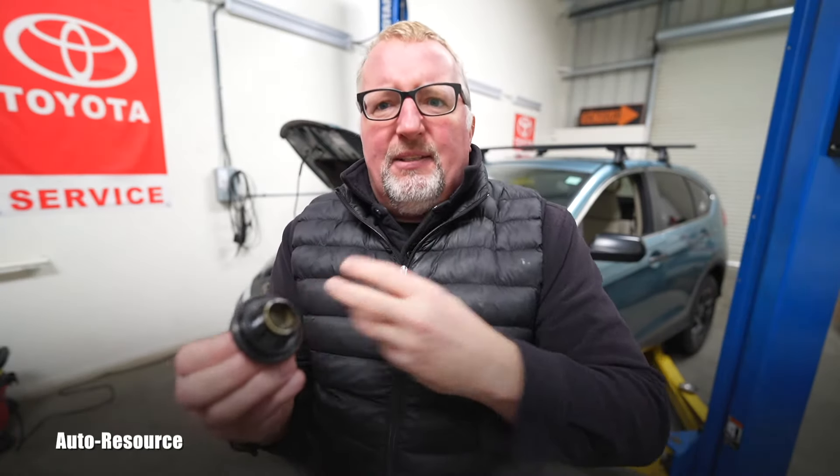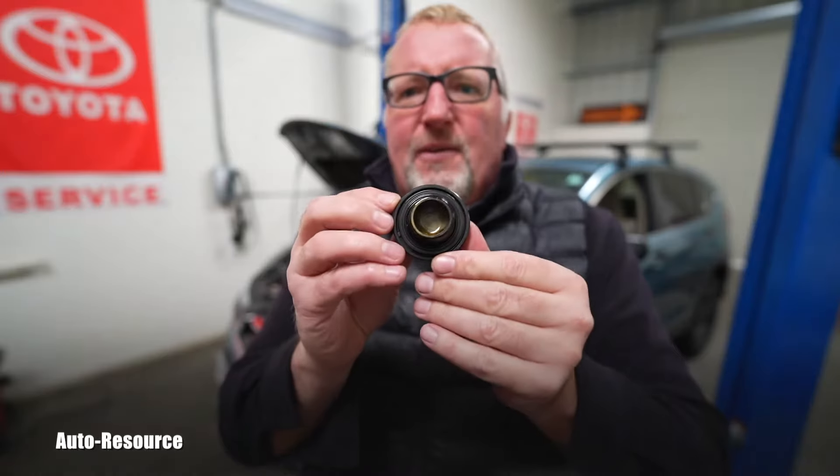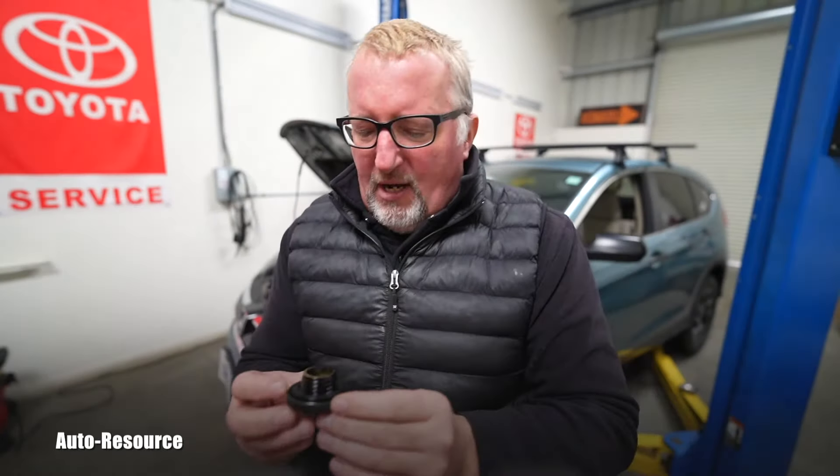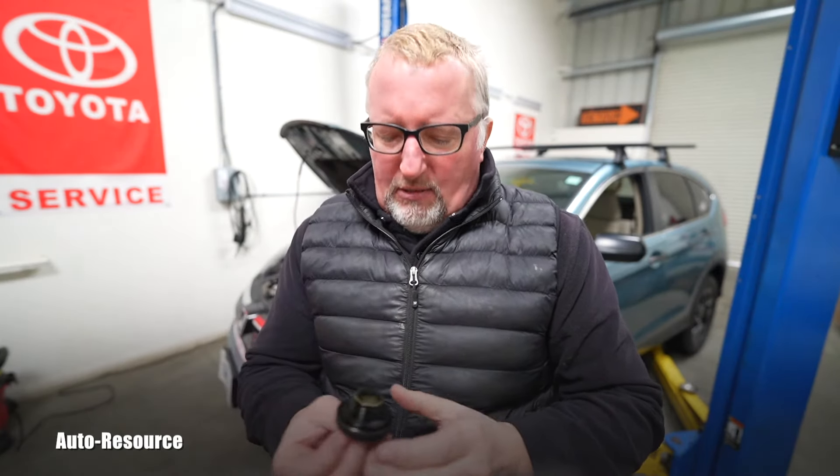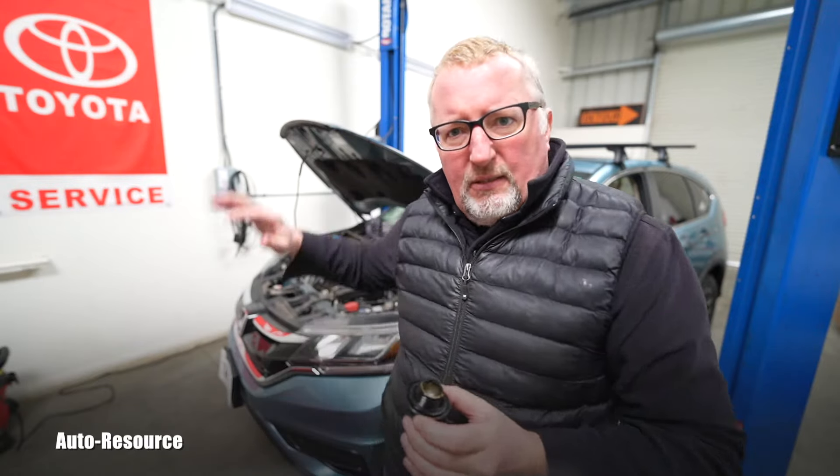We know if we find it in the engine oil — if coolant was coming in, there will be that milkshake which might have a very similar color. We could also see oil in the coolant, again some kind of milkshake. That would most likely indicate a blown head gasket and a complete rebuild of the engine.